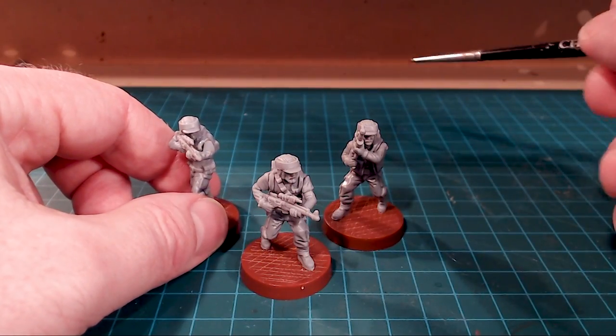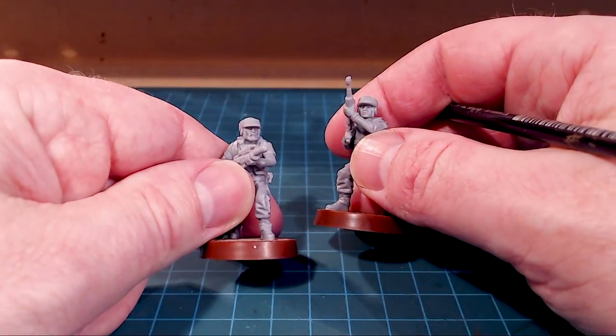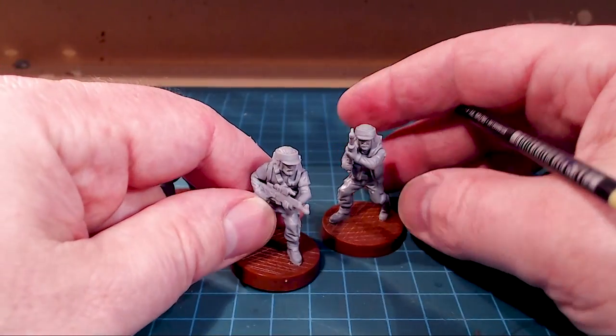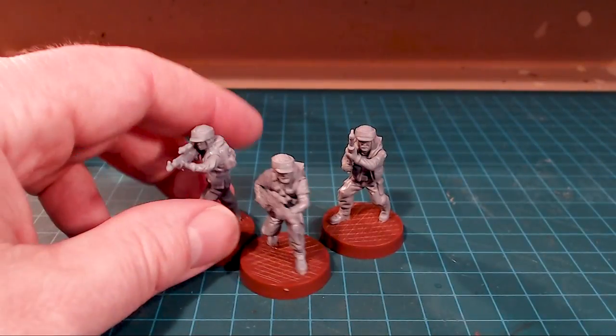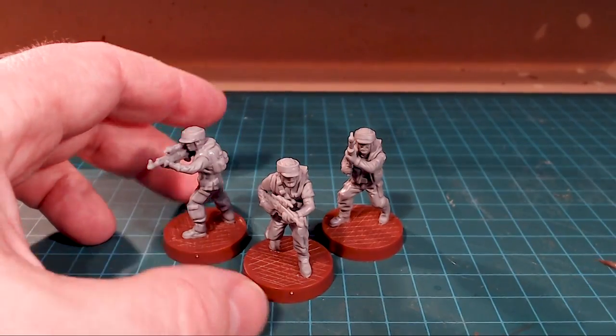I like the posing of them — that kind of action-y look. Their faces are neat because they don't look like just standard generic faces; they actually correspond with the posing. Those are pretty sweet.